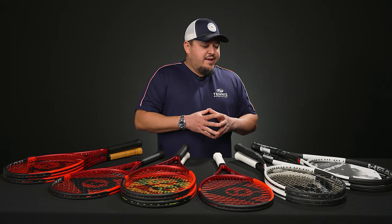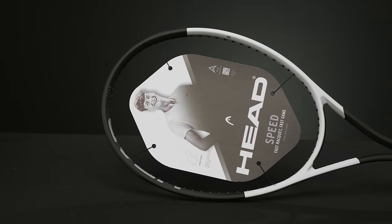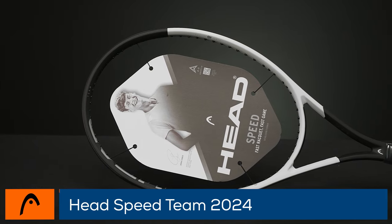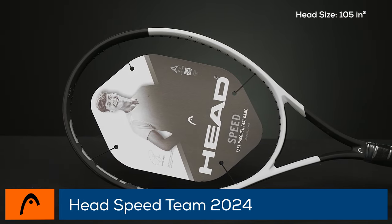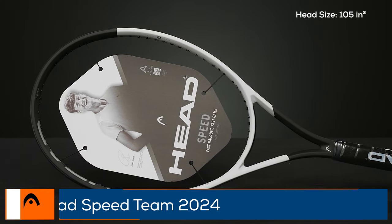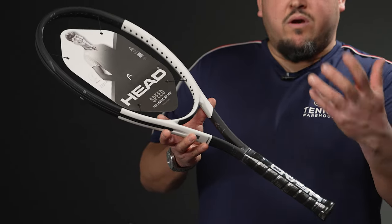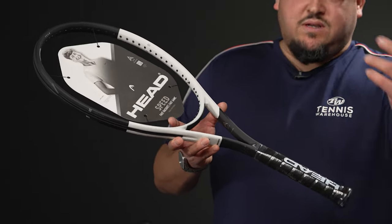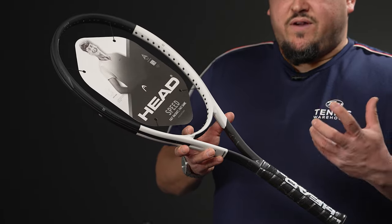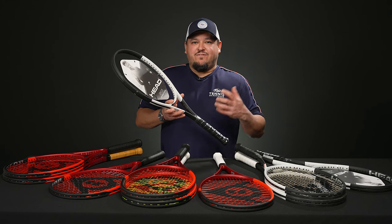I'm going to jump into the different models here, starting off with the more user-friendly, easy-to-use rackets in the line and getting into the more control-oriented ones. The new Head Speed Team has the Auxetic 2.0 technology — basically the addition of auxetic technology in the hoop and the yoke region. What we're noticing with that updated technology, as we saw with the Prestiges, is just a very soft, plush feel, getting back to that classic Head flexibility and comfort.